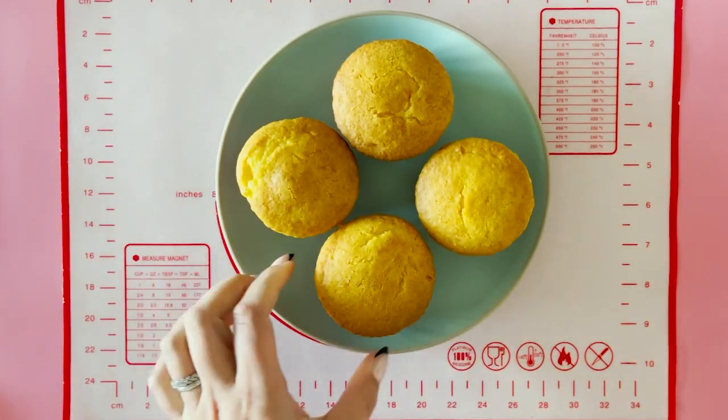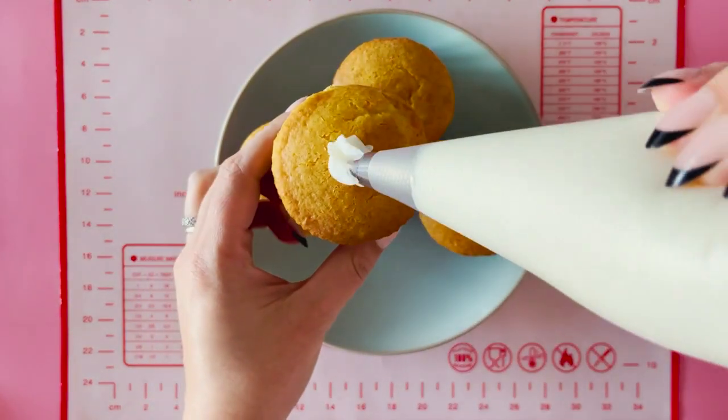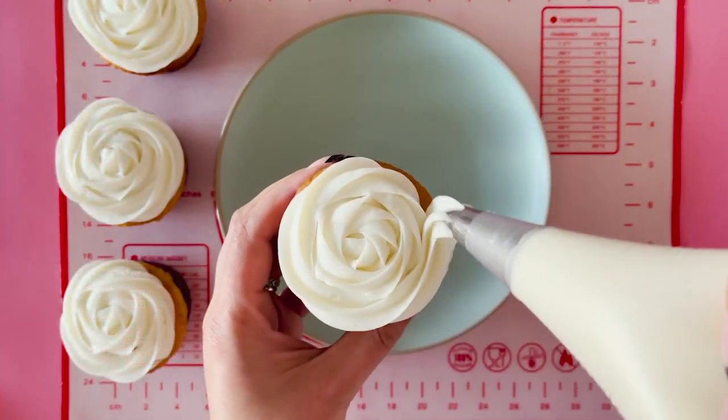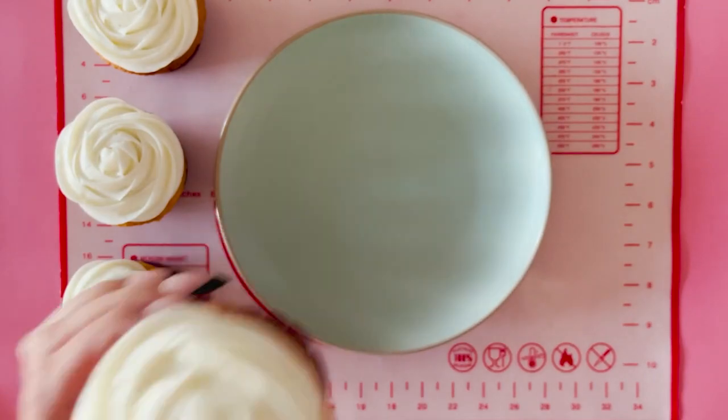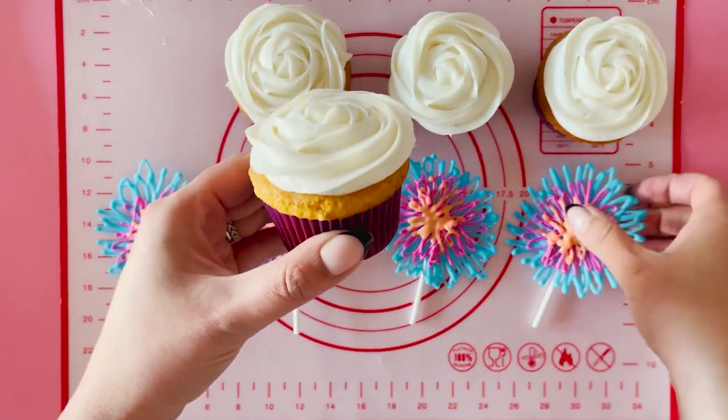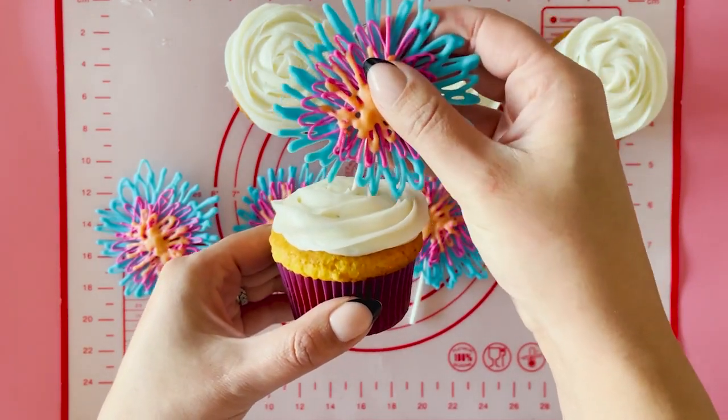While you wait for your fireworks to set, frost your cupcakes any way you like. Once set, poke your fireworks in and give them a little sparkle spray or sprinkle with edible glitter.